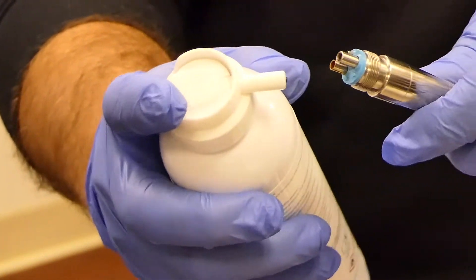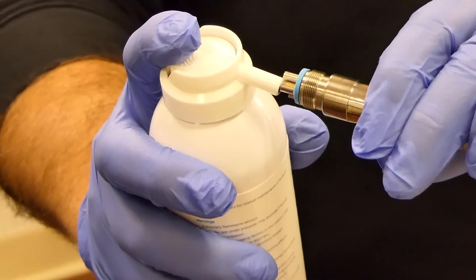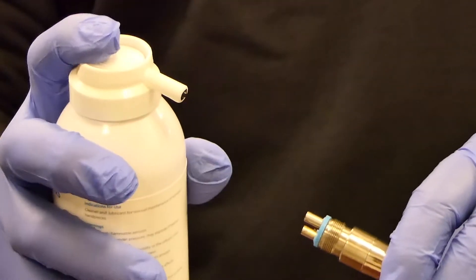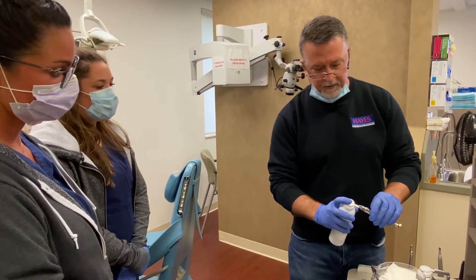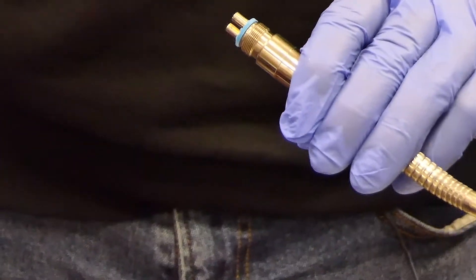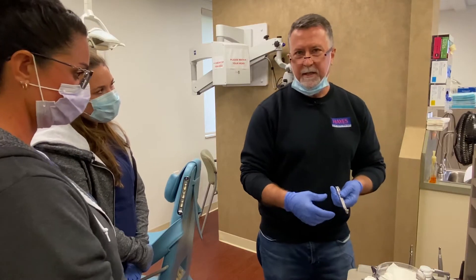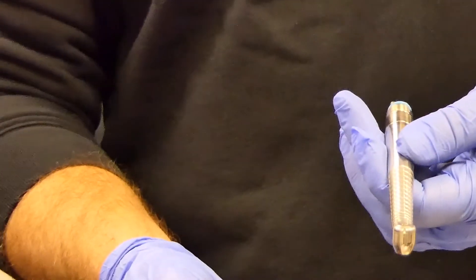To lubricate, we want to use the smaller of the two large holes — that's the air drive going up into the turbine. I'll line the can of lubricant right up with the air drive and, as fast as I can, push down on the cap and lift off. You're going to see lubricant ooze out of the head of the handpiece. Now we need to go ahead and expel that debris and lubricant out of the handpiece.